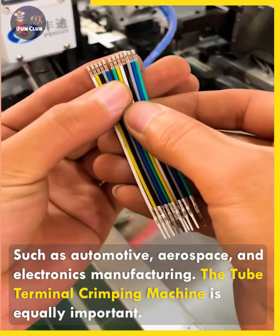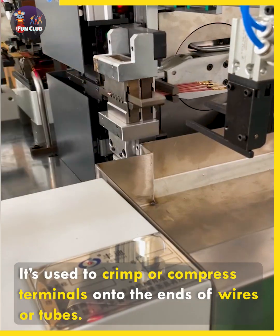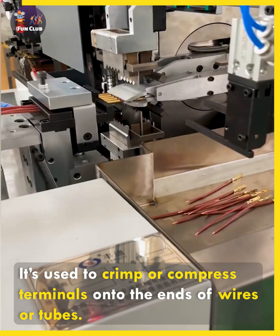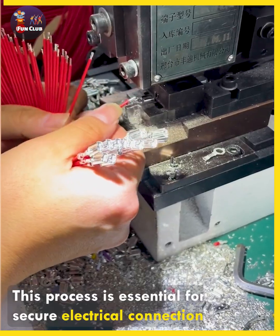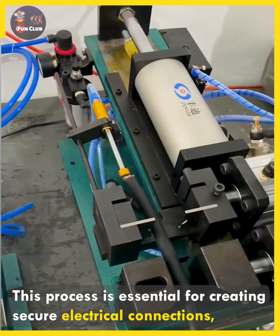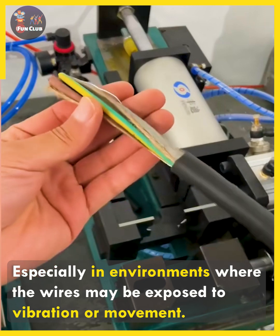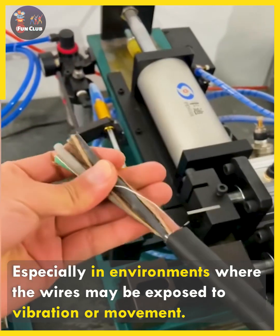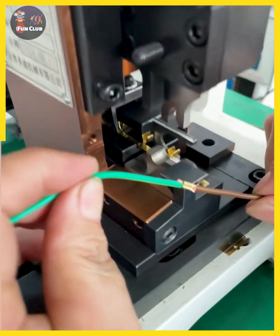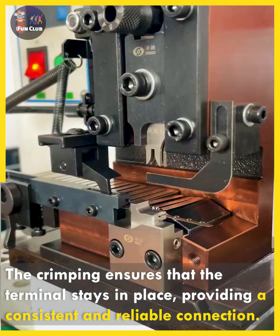The tube terminal crimping machine is equally important. It's used to crimp or compress terminals onto the ends of wires or tubes. This process is essential for creating secure electrical connections, especially in environments where the wires may be exposed to vibration or movement. The crimping ensures that the terminal stays in place, providing a consistent and reliable connection.